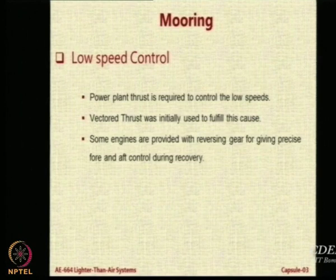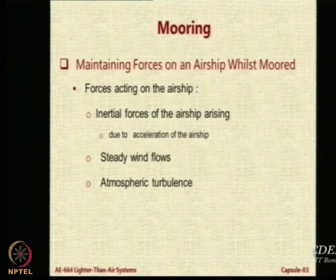Some engines can also give reverse force — you can tilt the engine and apply it. The thrust vector can be vectored from 0 degrees (forward) to 90 degrees downward to 120 degrees, at which point it will move the airship backward. So it can provide forces in all forward and backward directions.